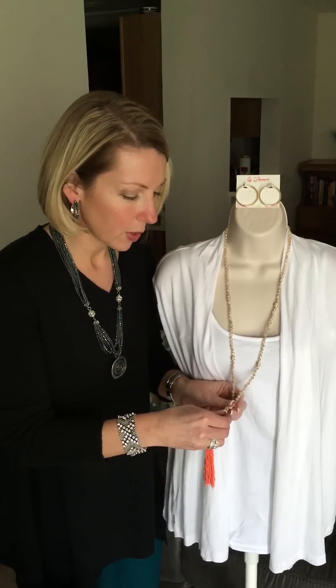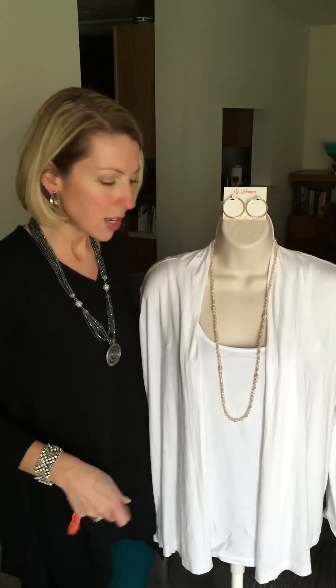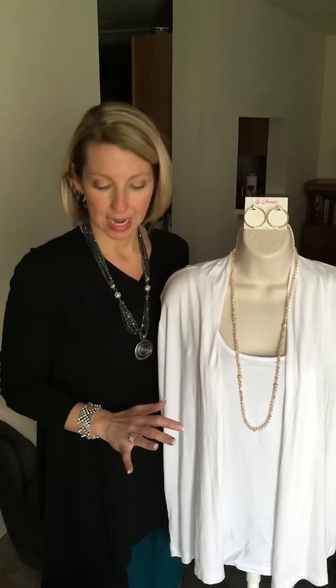You can also go with no tassel. So we can take this coral tassel off and then you've got a great, just gorgeous neutral beaded necklace.